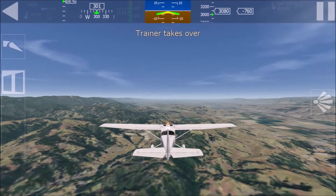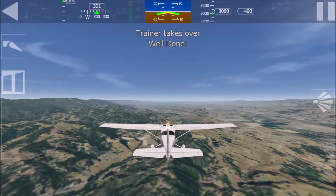I'm taking control. Try a little harder for three stars.